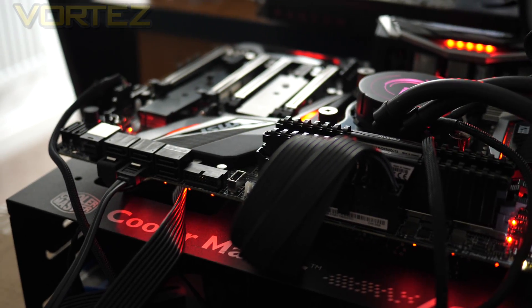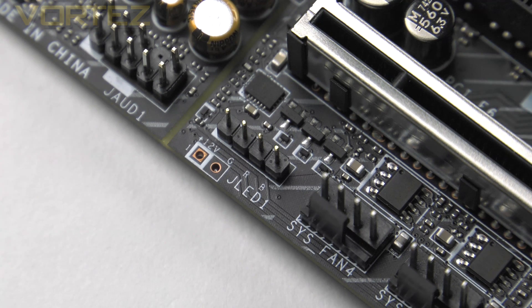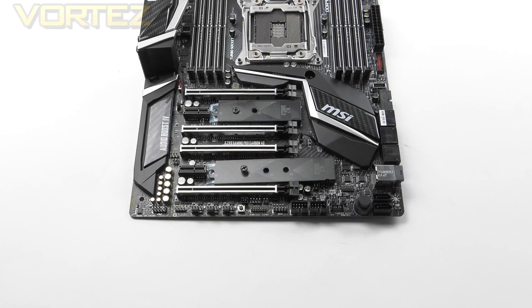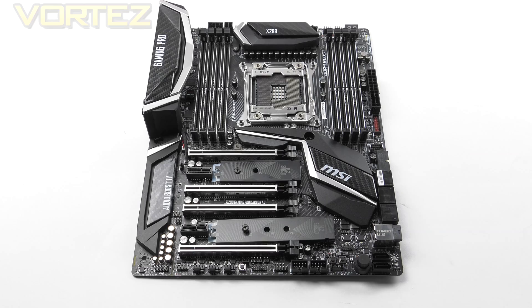Combined with this we also get some RGB lighting which can be tweaked with MSI's Mystic Light. MSI also includes a single RGB LED header so you can make use of lighting strips in your case. As you would expect, this MSI board conforms to the standard ATX form factor, which is widely compatible with most mid towers.